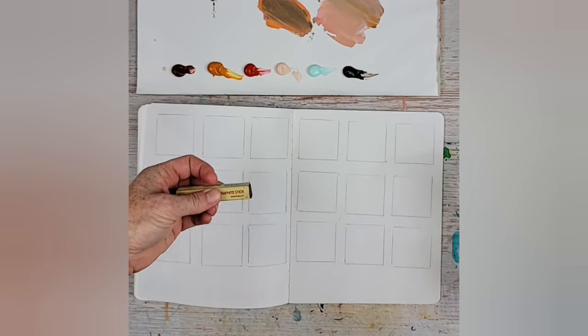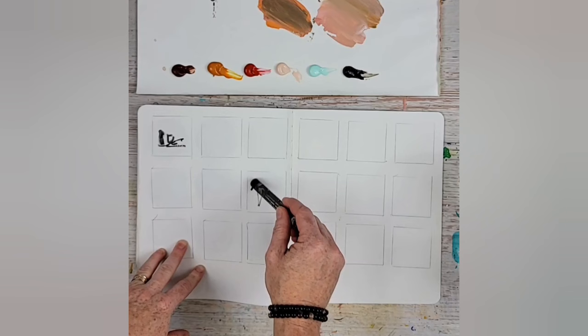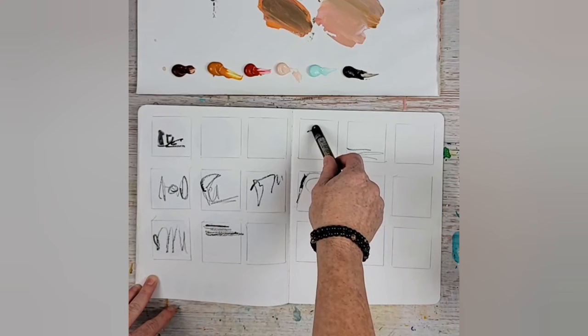I love also Art Graf by Viarco — I toured their manufacturing plant in Portugal, and I'll tell you about that another time, maybe even sharing the video. That's really dark, so I'm just going in, randomly hitting different squares instead of being even. I start moving my mark-making. You could use colored pencils or whatever, but this is how you free yourself up — this takes the perfectionist out of the equation.